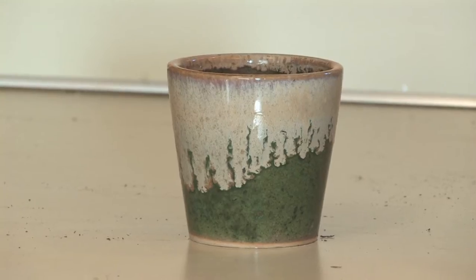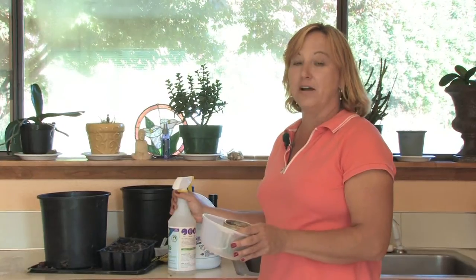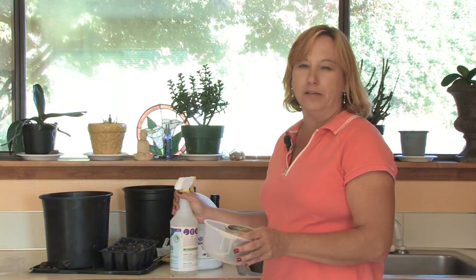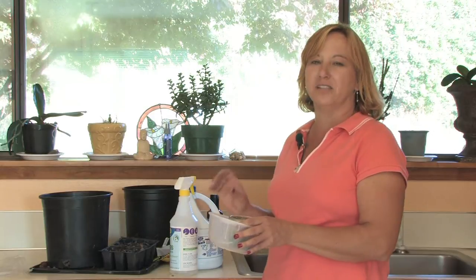Hi, this is Yolanda Vanveen and in this segment we're going to talk about how to clean flower plant pots. Now if you're a gardener and you have lots of different containers around, they always get dirty and when you reuse them they just kind of get a salt rim along the top a lot of times, or they just don't look good.